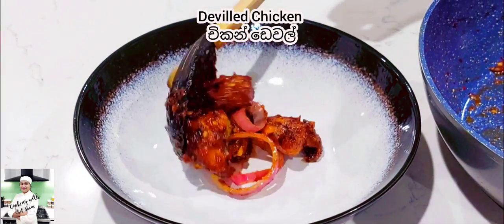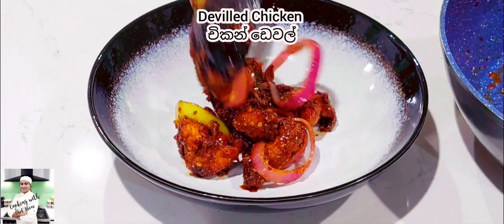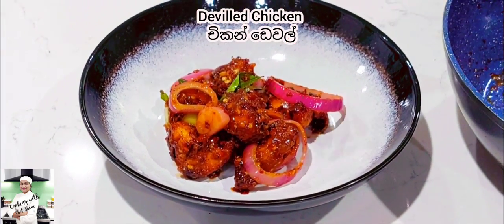Hello everyone, welcome to our YouTube channel of Cooking with Chepshani. Let's try to make the noodles for bath noodles.